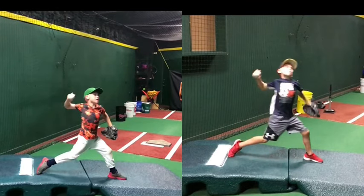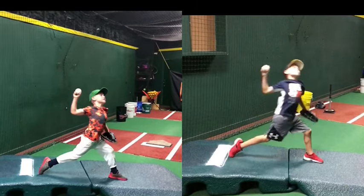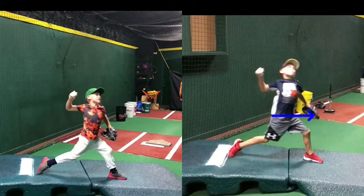Coming here into front foot strike, you're still open, but on the left hand side you're open a lot more — your chest is already completely open. You're a little bit more closed on the right hand side, but still a little bit open. Working a little bit more on staying closed and making sure that when you land you've got your front elbow pointed towards your target on both sides. Overall, trying to land with a little bit of separation — when you land with your front foot, your hips should be all the way open and then shoulders back. That's going to create the most torque, the most separation on a throw, to take more stress off the arm so we can use our body a little bit more.